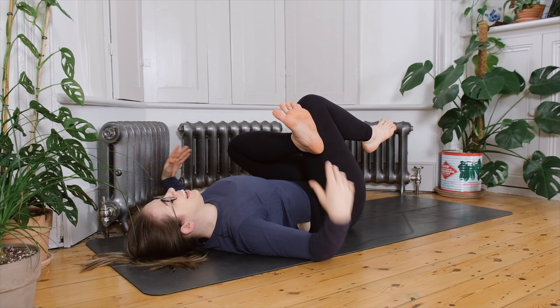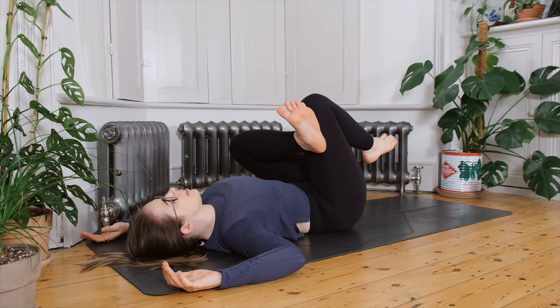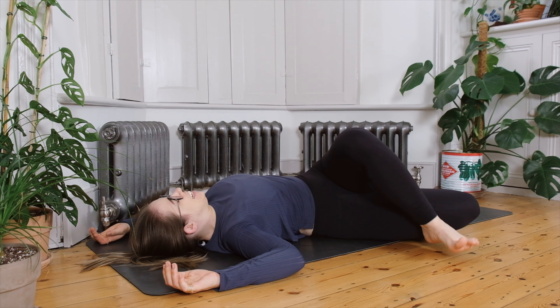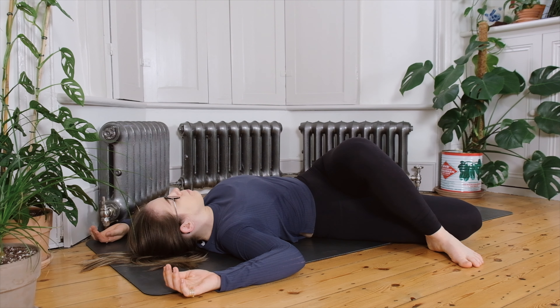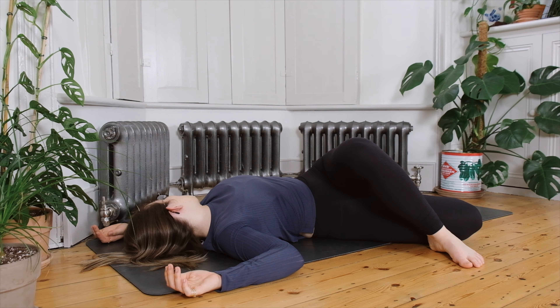Gently release the grip of the hands. Either arms in a t-shape or possibly cactus arms. Let the left foot come to the floor and let the right foot lean over to the left side into that twist. Possibly let your head roll over to the right side if there are no neck issues. Find a few moments of stillness here towards the end of our practice.